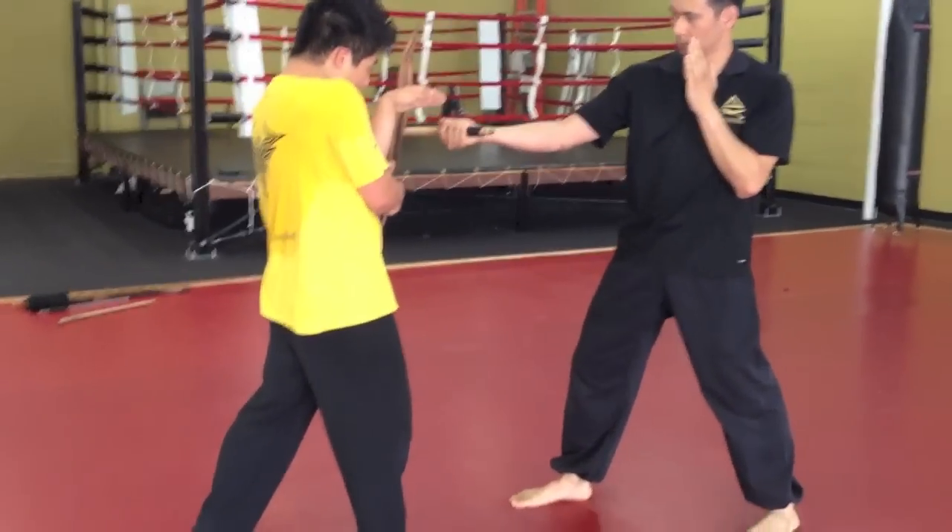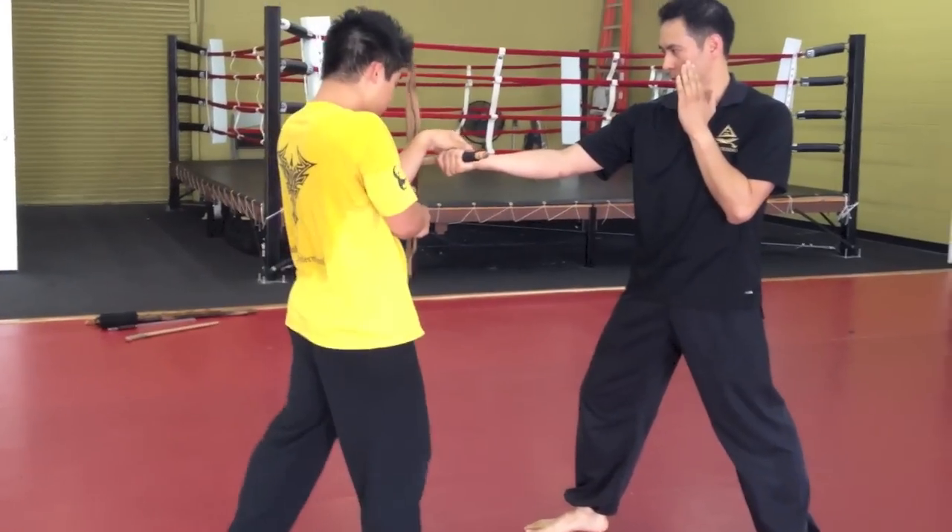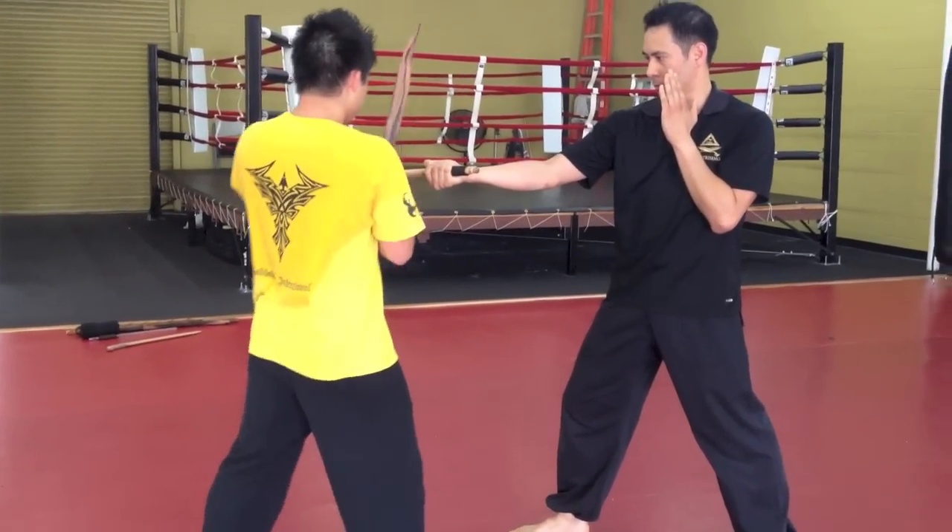...you go 1-2. Your left hand is bent — you don't want to have it too far out, because you want to take control of the hand right here. So that's after the straight.